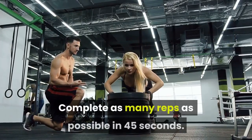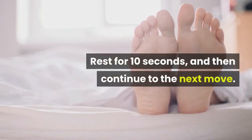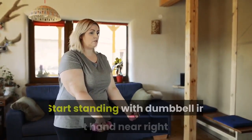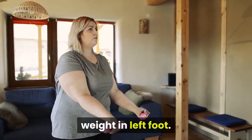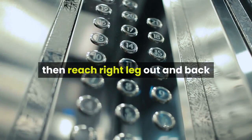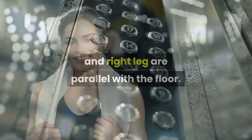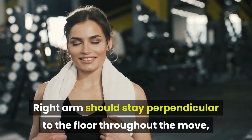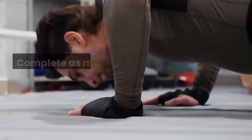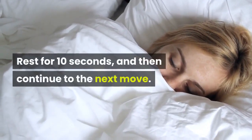15. Single Leg Deadlift on Right Side. How to: start standing with dumbbell in right hand near right hip, weight in left foot. Lift right foot slightly off the floor, then reach right leg out and back while hinging at the hips until torso and right leg are parallel with the floor. Right arm should stay perpendicular to the floor throughout the move, while left arm stays near body. Return to start. Complete as many reps as possible in 45 seconds. Rest for 10 seconds, then continue to the next move.